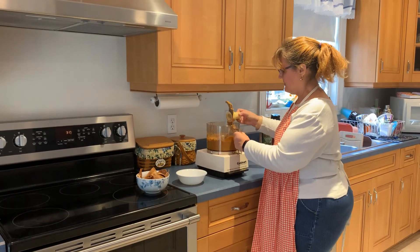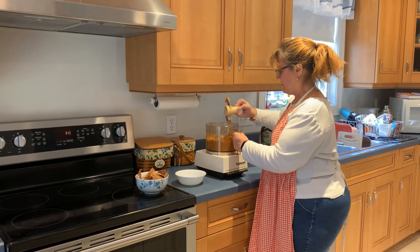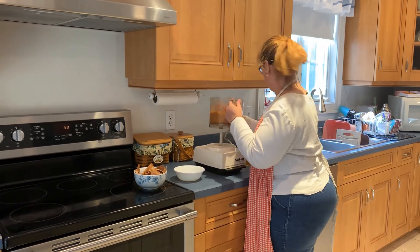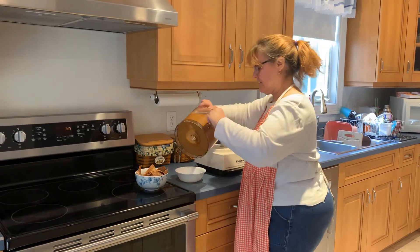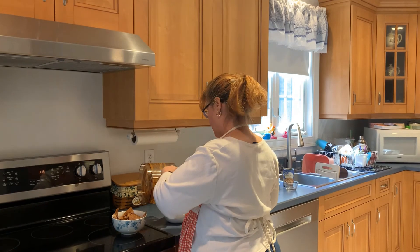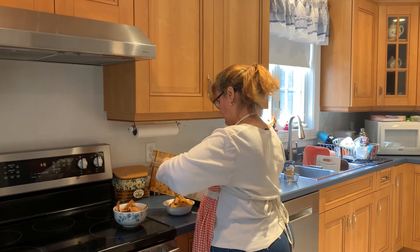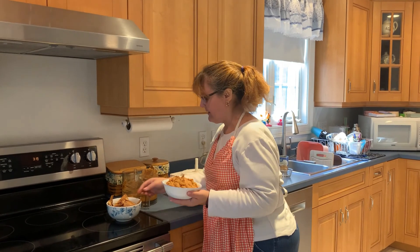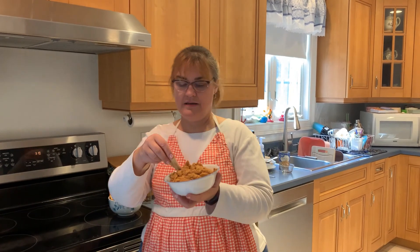All nice and smooth! All you have to do is pour it into a bowl and take your pita chips. Yum! Well, I hope you enjoy and I'll see you again next week. Have a good night, bye!